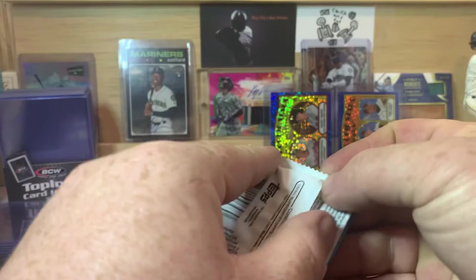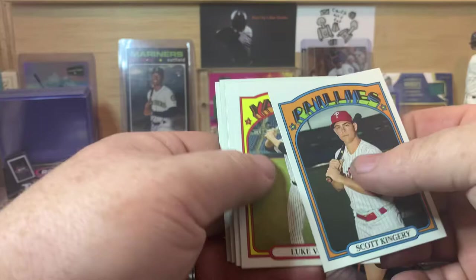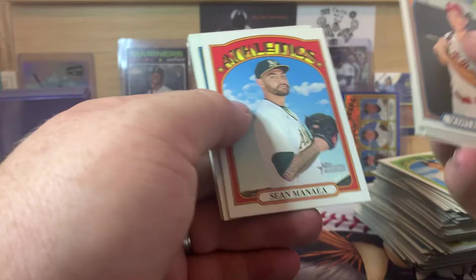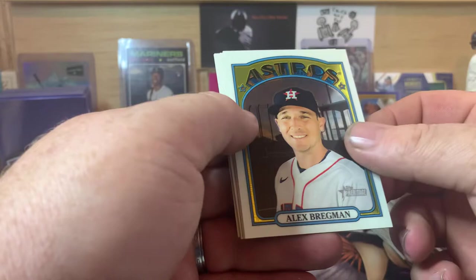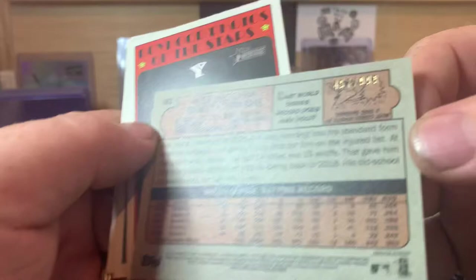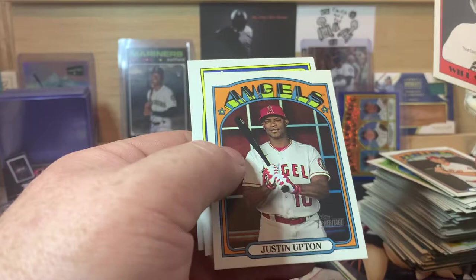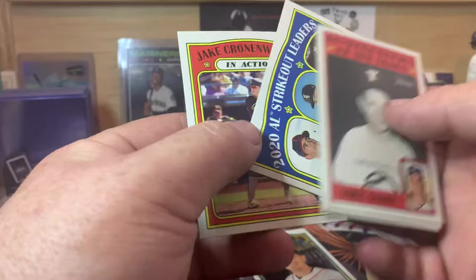Four packs left. Hope you guys enjoyed tonight's video — it's about 10:30, maybe close to 11 o'clock here. Scott Kingery, Luke Voit. We got a regular chrome card in here — looks like it might be another Rookie Stars, Ke'Bryan Hayes and Jose Garcia. We also have a numbered card — Alex Bregman — numbered 457 of 999. Will Smith, Boyhood Photos of the Stars, Justin Upton, Shane Bieber, Lucas Giolito, and Gerrit Cole Strikeout Leaders, and Jake Cronenworth.